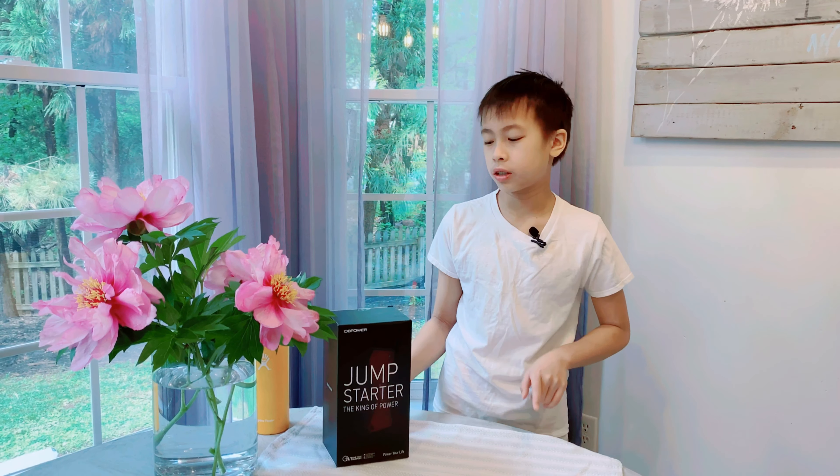Hello everyone, today I'm going to show you how to use the DB Power Jump Starter. Two days ago my grandma realized her car had lost battery when we were trying to go to the grocery store. We don't know why, but we got this off Amazon and it just arrived today, so let's get started.